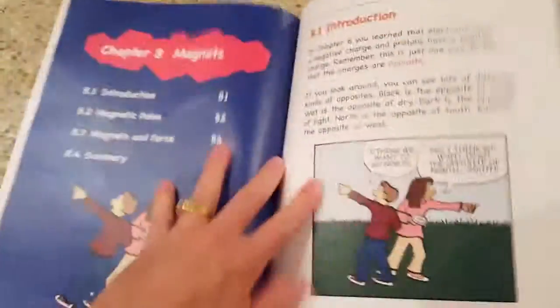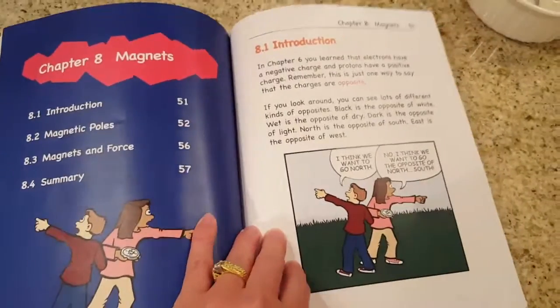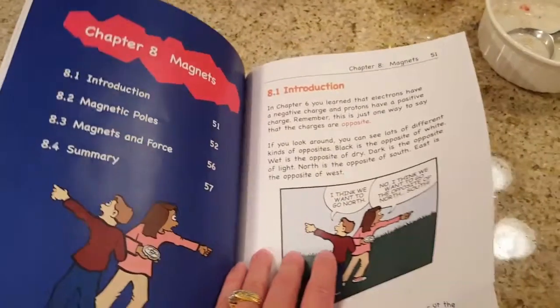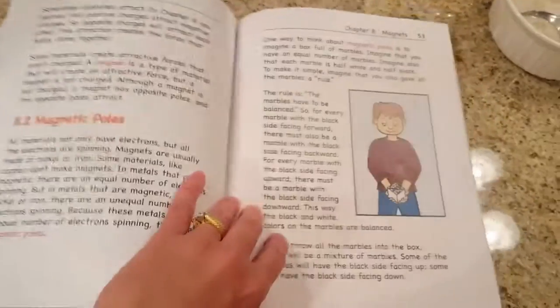This is what the sections look like to give you an idea — it's one of the later ones. This is the chapter on magnets. There are so many awesome magnet kits out there. We have two great ones from Lakeshore Learning and one that we got off Amazon. So those are great things to have when you're doing this chapter.